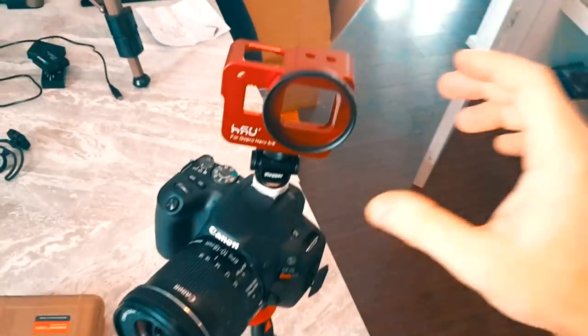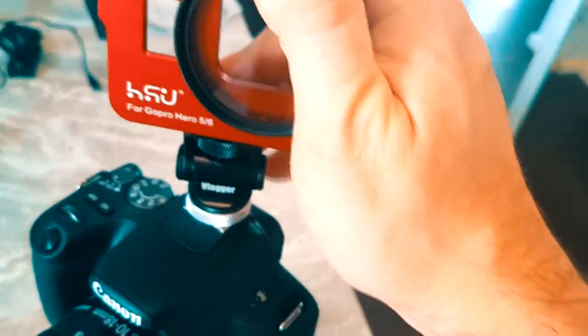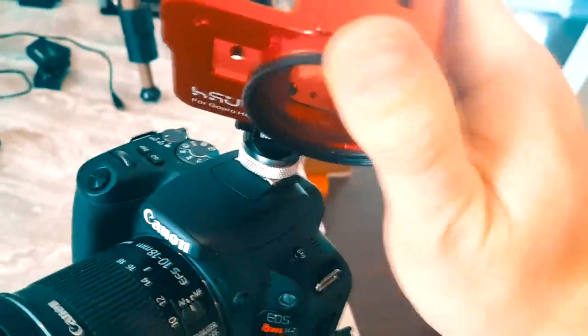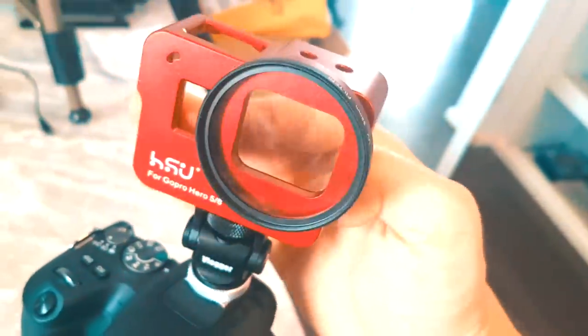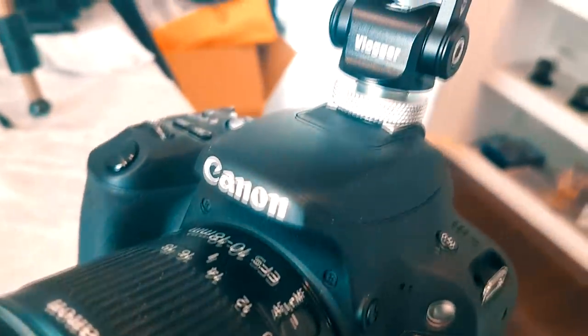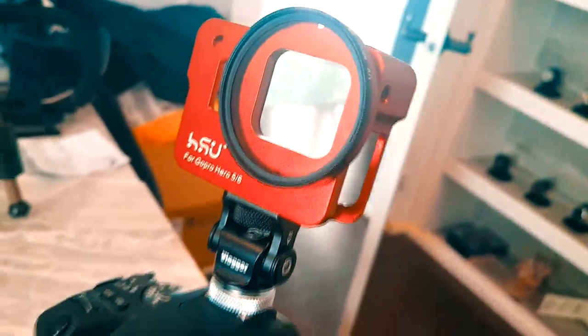We're going to take the base and screw it into the top of the DSLR and tighten it down. Now you have two cameras in play, but of course you could also use this as a light source or a monitor — you can tilt it up and down. Unfortunately there's no way to tighten the rotation, so make sure you do not use this outdoors when you're biking. This is a slightly more pricey item simply because it is all aluminum.